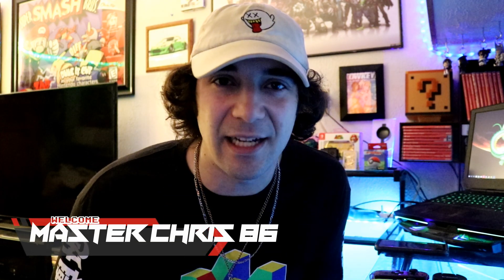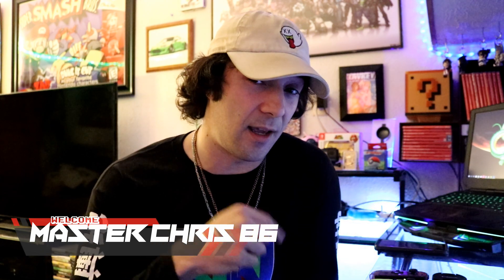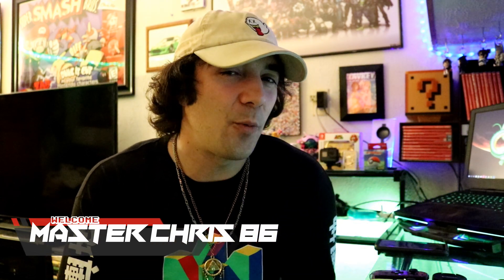What's going on guys, it's MasterChris86 back again for another video. Today we're checking out some Joy-Cons! For those of you who don't know — and I don't know why you wouldn't — Joy-Cons are what they call the Nintendo Switch controllers, the ones that slide in and hook onto the Switch to connect to it.